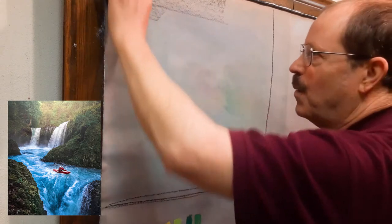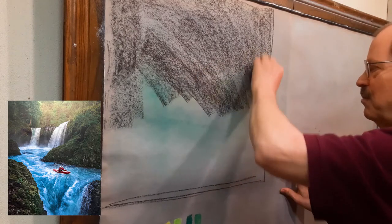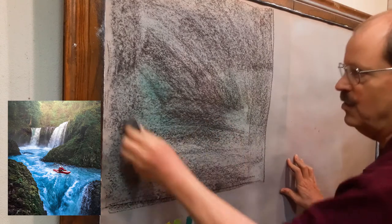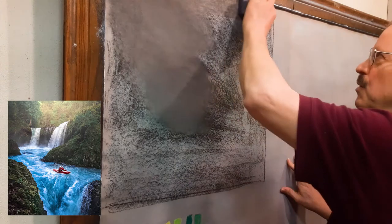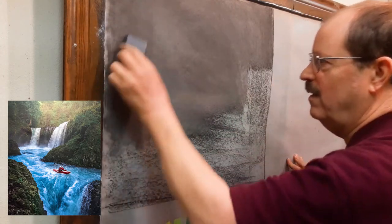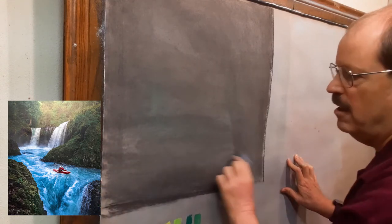I'm going to just go ahead and tone our paper and put in a sort of a very dark color. This is black as I'm putting it on, but once I blend it, it's going to probably gray down just a little bit. You always want to work with a toned surface, particularly with Pastel or Chalk. So I've got a basic coat laid in, and I'm going to use an eraser to get kind of a dark charcoal gray background, not pure black. You can do the same thing with regular Chalk or Pastel.